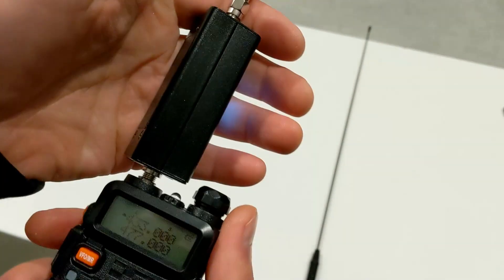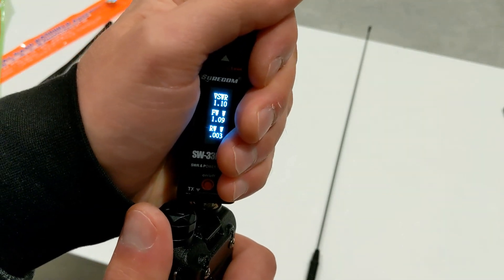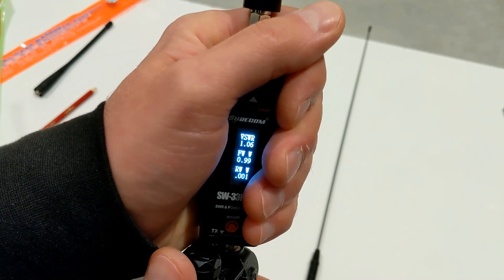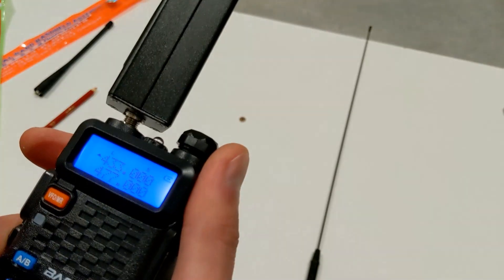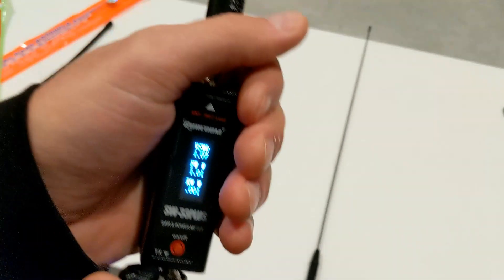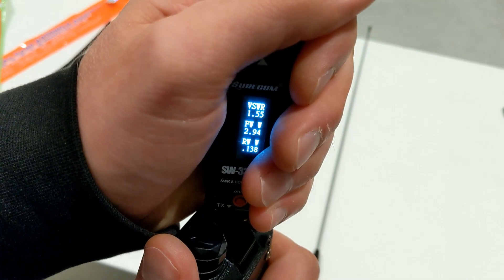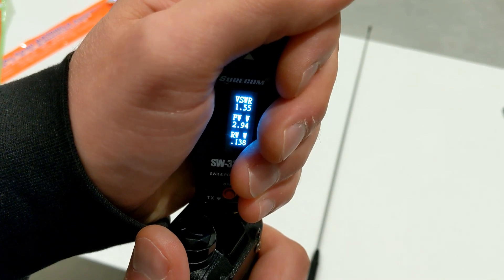Test of the day - real Nagoya. Testing on UHF first - reads 1.09. Wow, that's very good. Another test on VHF at 145.000 MHz - reads 1.15. Not bad at all for such a tiny antenna.